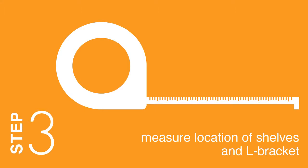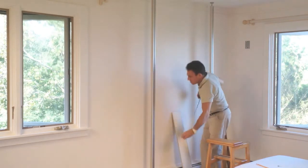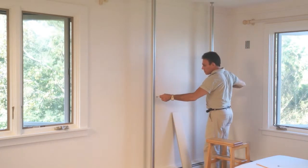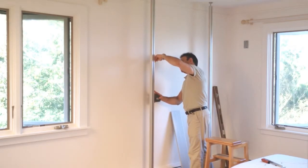Step 3: Measure location of shelves and L bracket. Measure length of shelving to confirm accurate spacing of poles. Mark desired placement of shelving and L bracket.